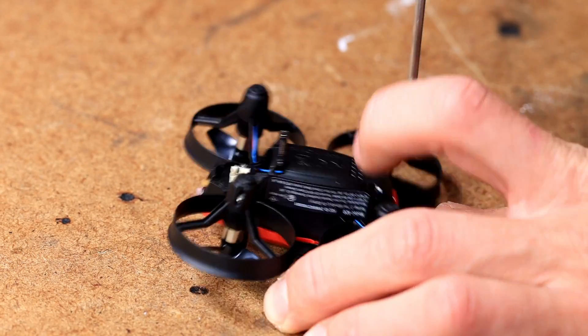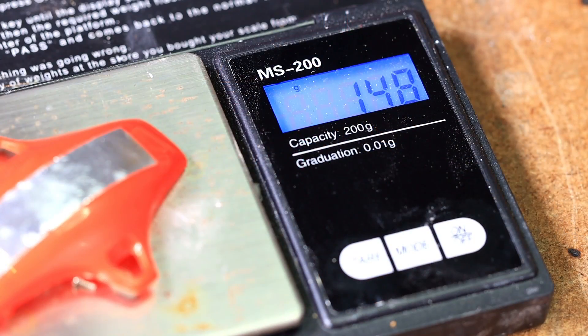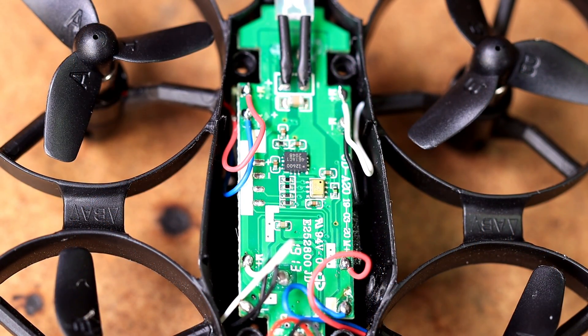First we remove the case. 1.48 grams less. This is what the drone looks like from inside — a PCB with everything on it.